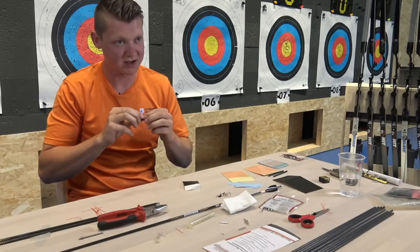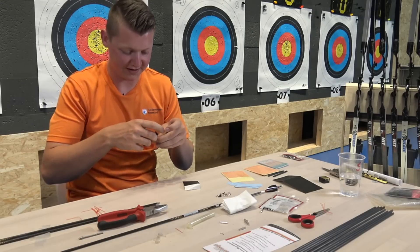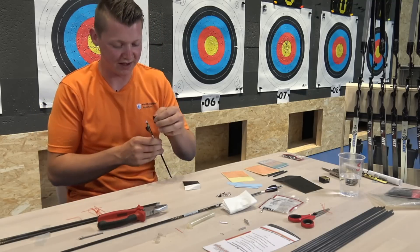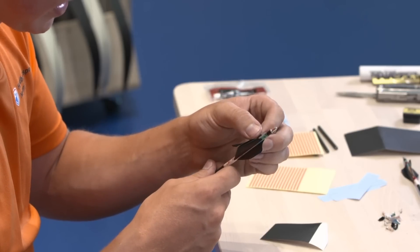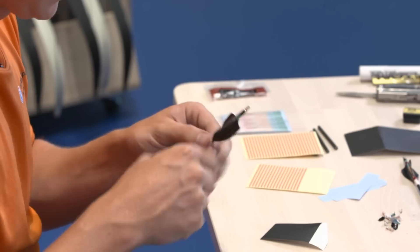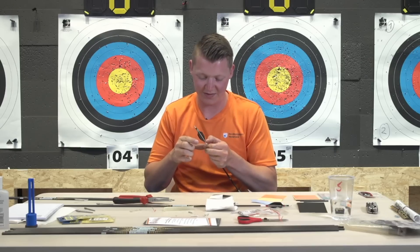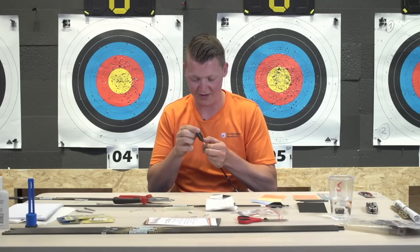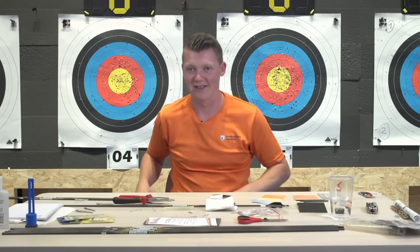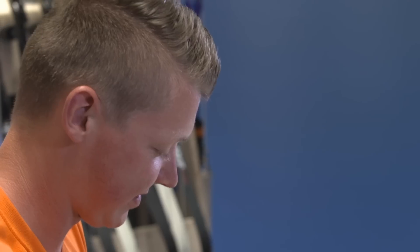I do listen to music. The bands differ depending on who I'm training with. In our national team we have a playlist that everybody contributes to, but when I get to choose it's Metallica, AC/DC, a bit of Deep Purple - mostly classic rock is my kind of music.